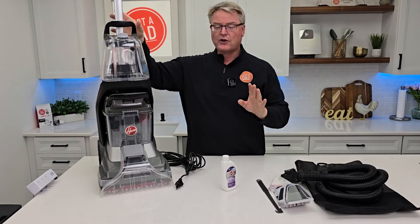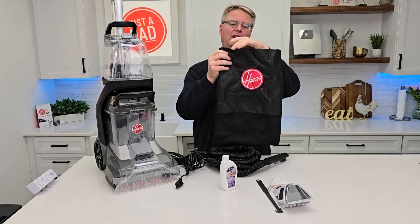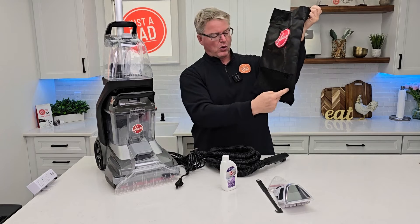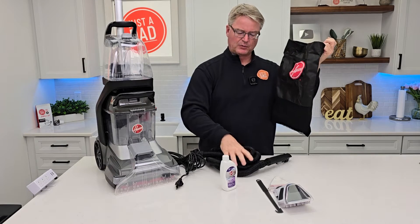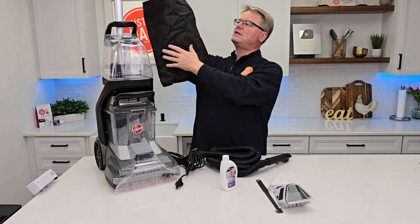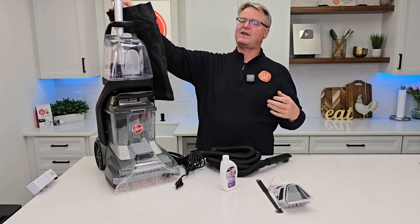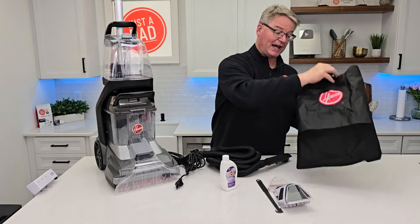Now we can also attach a hose to this. I love when they come with these Hoover bags — they're super nice. They have a hook and they have holes in it. That way, sometimes this will be wet when you're done using it. You can put everything in the bag and then simply store it with the machine. It air dries, it's always there with the machine, you know where it's at. I love that feature.